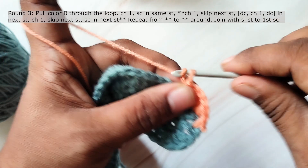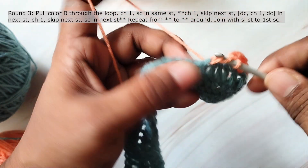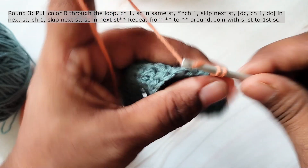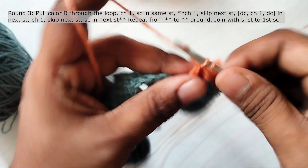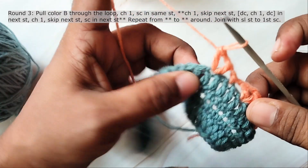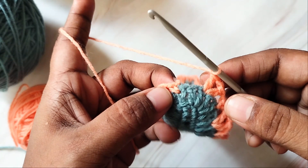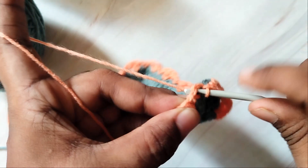Then chain 1, skip the next stitch and into the next stitch work double crochet, chain 1 and double crochet. Chain 1, skip next stitch and work a single crochet in the next stitch. Repeat this around. Finish the round with a slip stitch in the first single crochet.